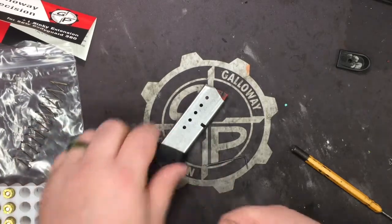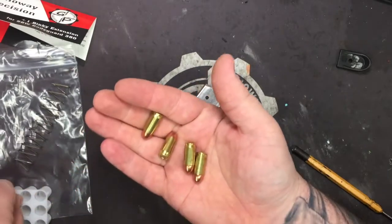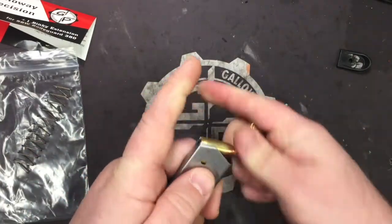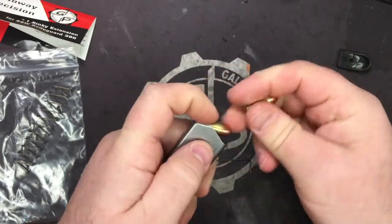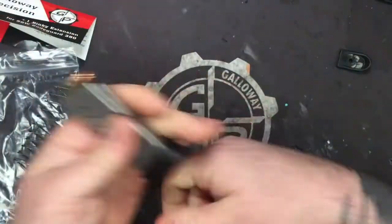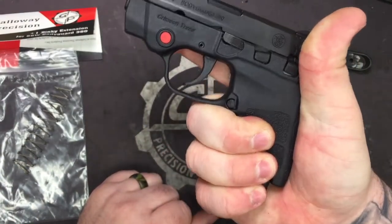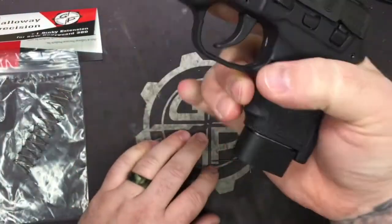All right, so here we go. This is normally a six round mag — so there's two, three, four, five, six, seven. One, two, three, four, five, six, seven. It locks in place on a closed slide, and there you are. Now you've just turned your Bodyguard into a seven plus one — seven in the mag, one in the chamber, good to go.